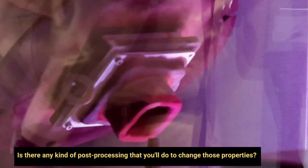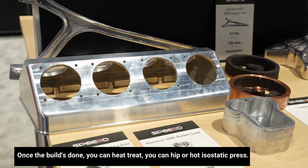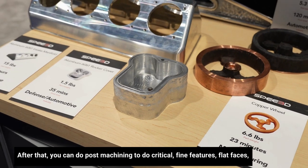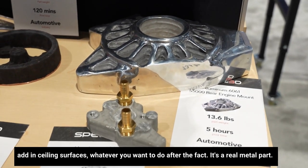Is there any kind of post-processing that you'll do to change those properties? Once the build's done, you can heat treat, you can HIP or hot isostatic press. After that, you can do post-machining to do critical fine features, flat faces, add in sealing surfaces — whatever you want to do after the fact. It's a real metal part.